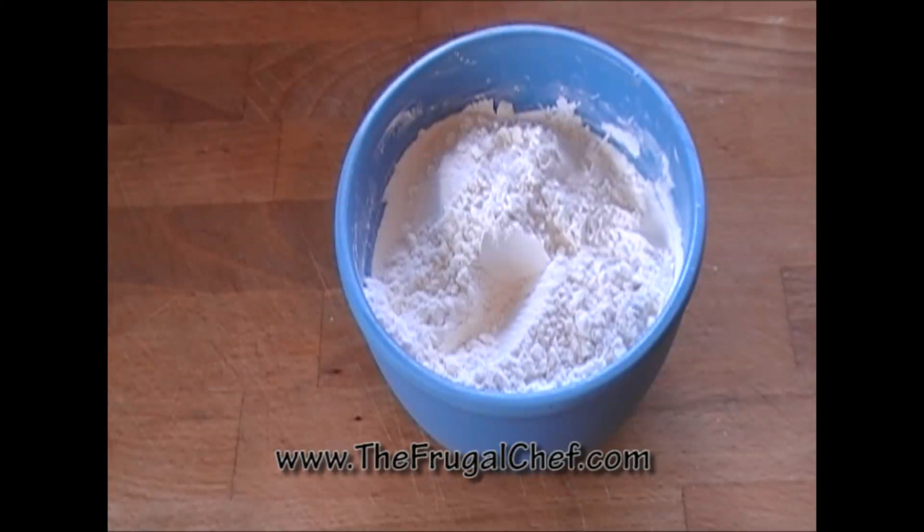There you go — cake flour substitute from thefrugalchef.com. Come and see us for all kinds of recipes that are not in video form. Eat well, my friends, without going broke. I will see you guys soon. Bye.